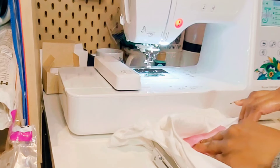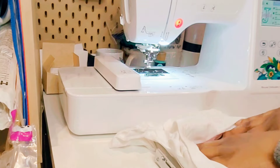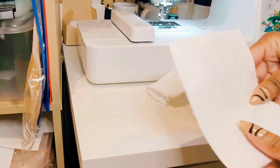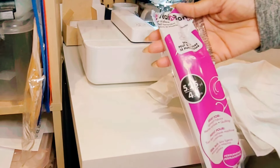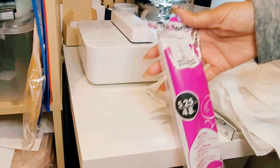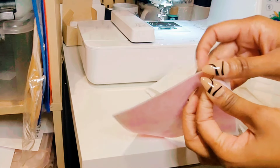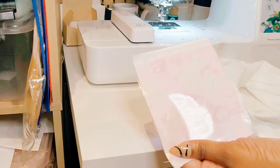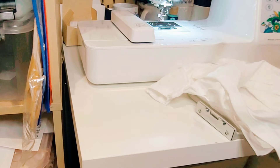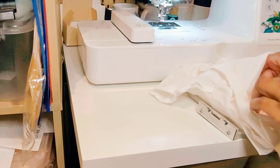When using material for an applique, we need to use a product called heat and bond. Heat and bond is an adhesive that is ironed onto the back of the piece of material you're using. Once it cools down, you're going to peel the heat and bond light off the back of your fabric. Here I'm just demonstrating that I've added the heat and bond and I'm peeling off that backing — that shininess you see is the adhesive.